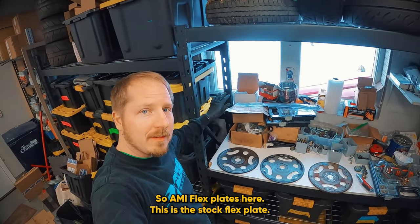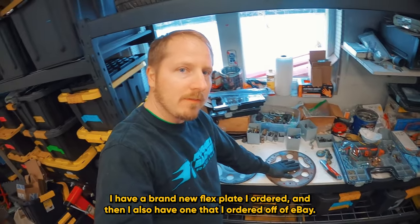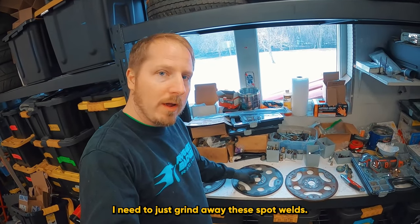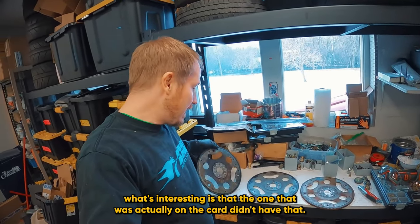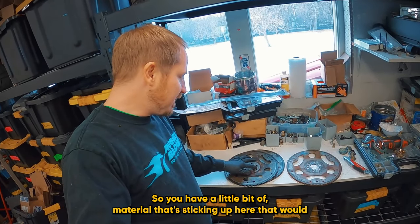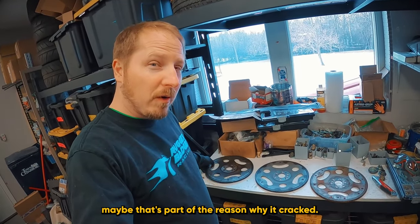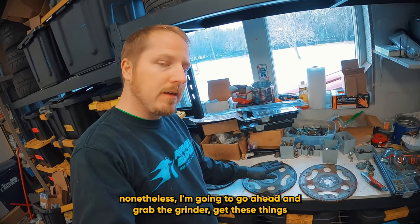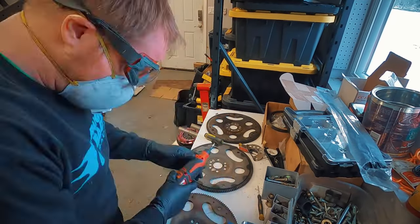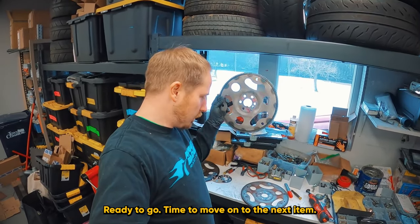I have my flex plates here — this is the stock flex plate that came on the engine, a brand new flex plate I ordered, and one I ordered off eBay. I need to prep these by grinding off the thin metal layer on top and grinding away the spot welds. What's interesting is the one that was actually on the car didn't have that, and when I look at it, it's actually not flat either — there's a little bit of material sticking up that would probably prevent it from sitting flush. So I'm really curious as to what exactly happened there — maybe that's part of the reason why it cracked. Nonetheless, I'm going to grab the grinder, get these things prepped up, and move on to the next steps. These are now nice and prepped, ready to go.